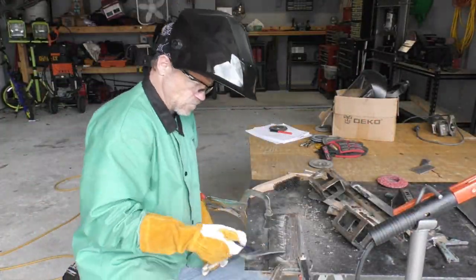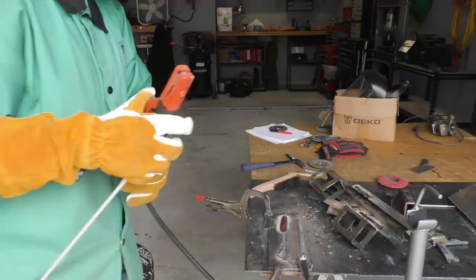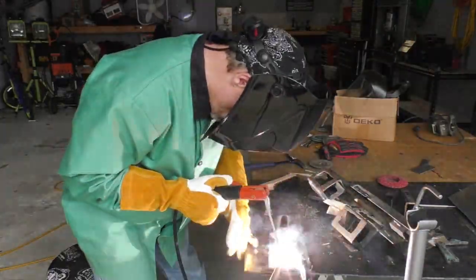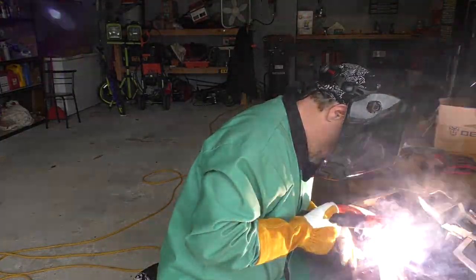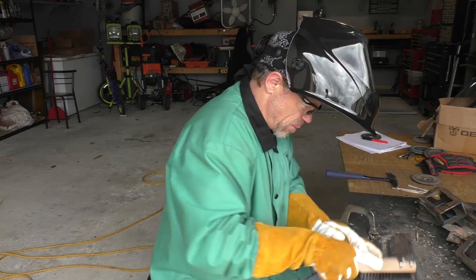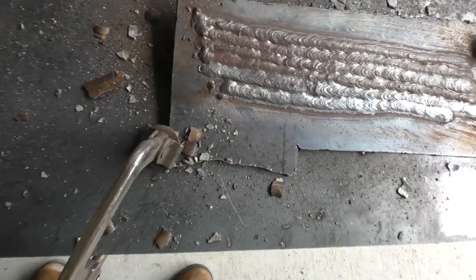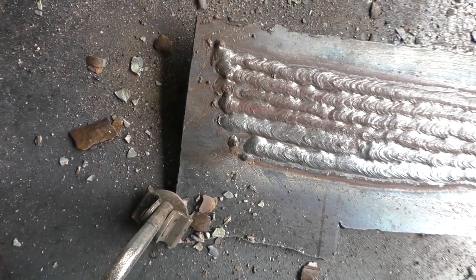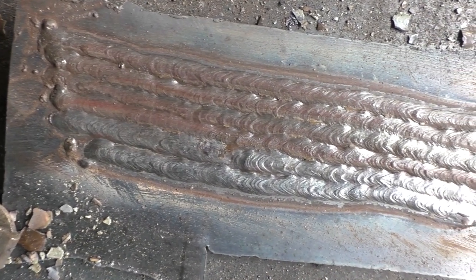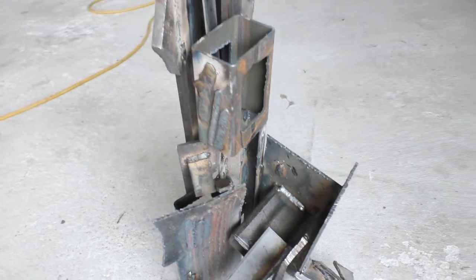And this is what you would call a modern art disaster piece.